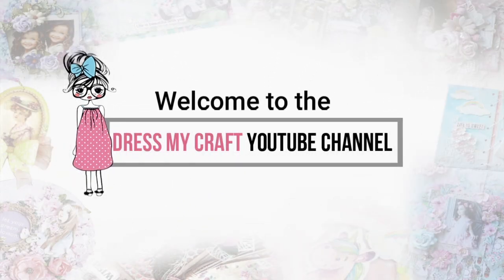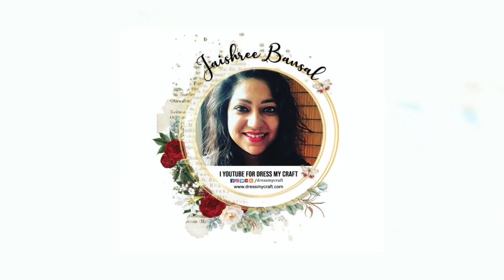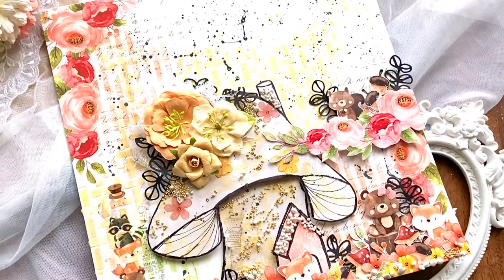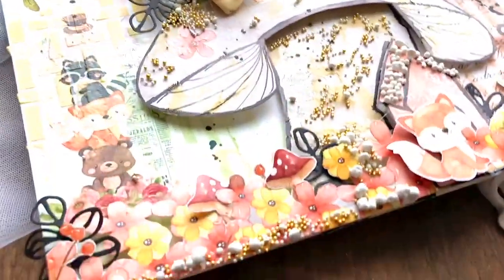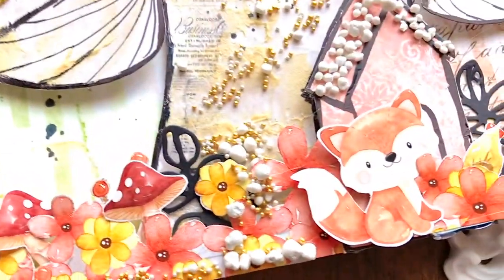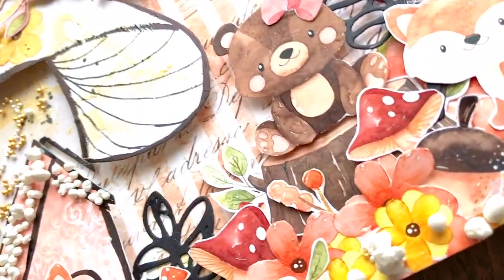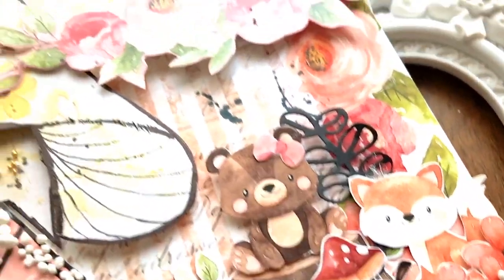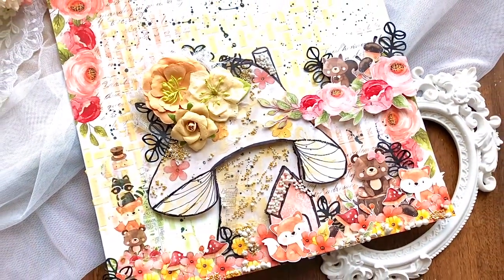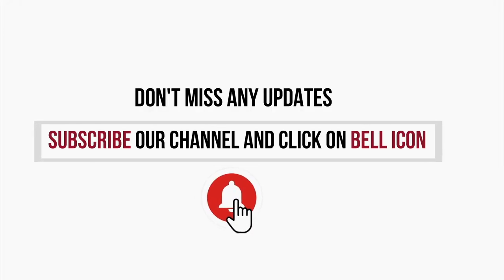Hello everyone, welcome to Dress My Craft. This is designer Jaishree. In today's tutorial I'm going to be using the Cute Critters beautiful pattern paper pack, motif sheets, and Transfer Me sheet to create a 3D layout. This layout is based on a mushroom house, which is one of the most prominent elements from this paper pack. But before we begin, please do subscribe to the channel.